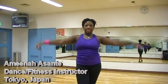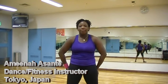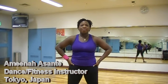Hey everybody, it's Amina Asante here in Tokyo, Japan. By request, somebody was asking about how to do a body roll. It's actually one of my favorite things to teach — body movement. So here are my tips on how to do it.